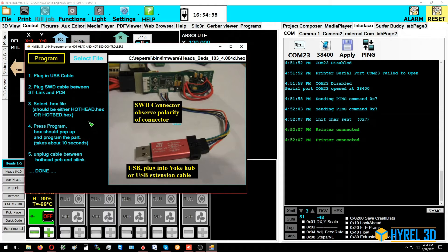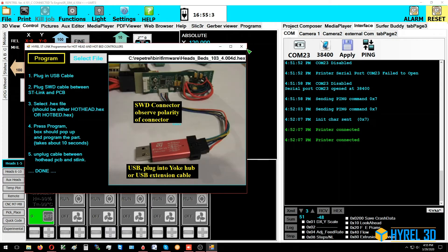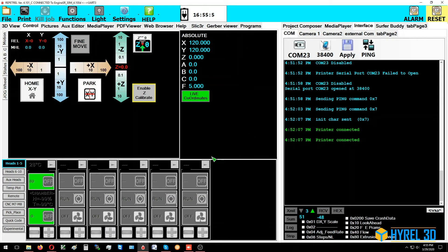Now we'll do any other boards. Disconnect the print head — it disappears from the screen — then plug the ST-link into the hotbed controller. Use the same file and click 'Program.'